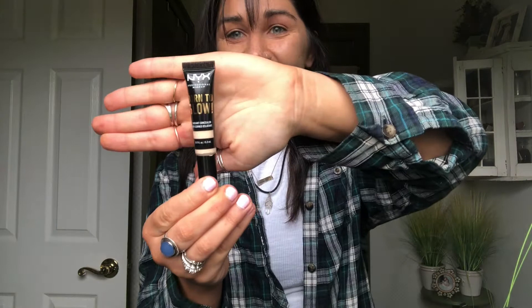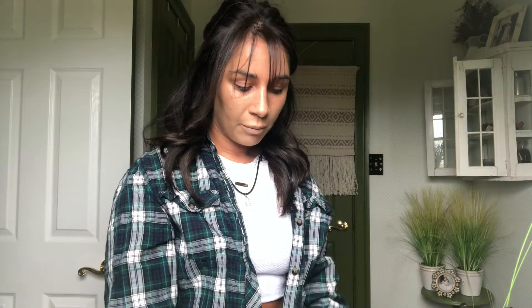The next step for a full-coverage look would be to conceal under my eyes, but I don't think you need it for this look. If I were concealing, I'd use the NYX Born to Glow — it has a little spongy applicator, it's a lot cheaper than Tarte Shape Tape, and it gives the same coverage in my opinion. Next I'll set my face with some baking powder that smells like bananas.